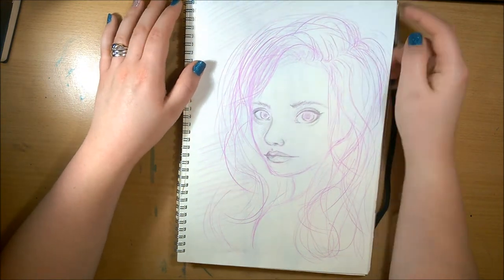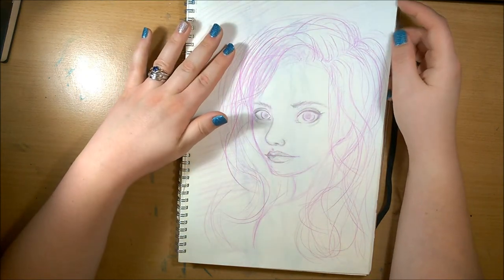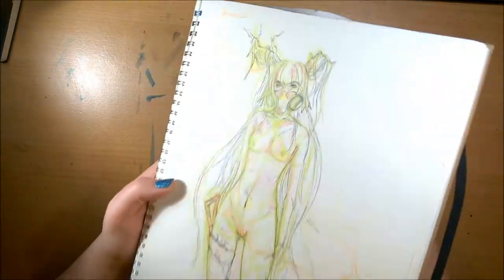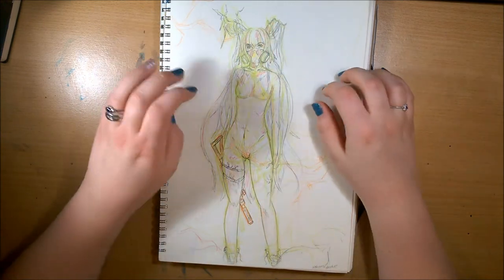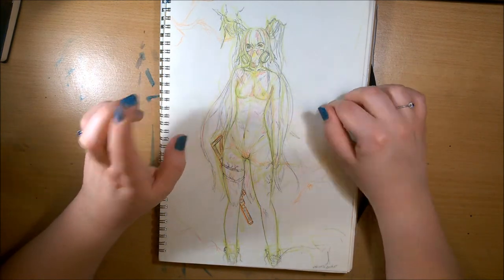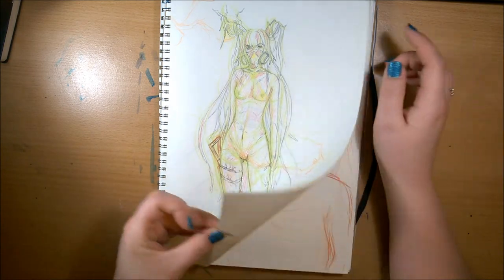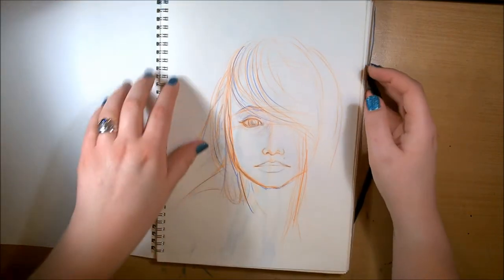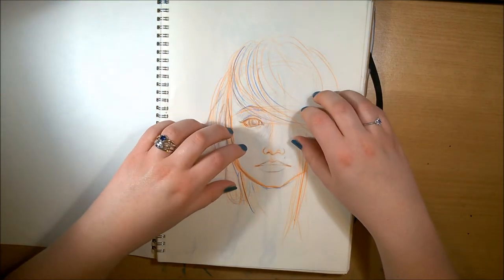This is one I did while waiting for my life drawing class to start. And this is the more refined version of my Nature's Warrior sketch, which I really like. There's a watercolor painting of this on my channel as well — I'll link it wherever the little eye is. And this was the sketch for my Colorful Mind watercolor painting.